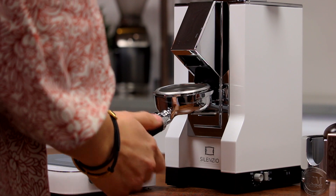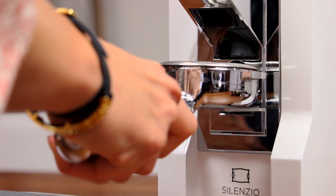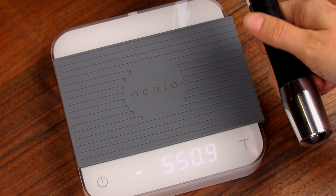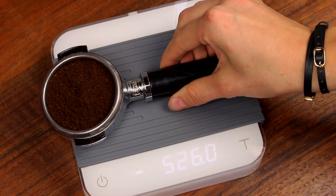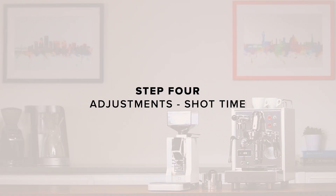With the portafilter in the portafilter holder, set the toggle on the bottom right side of the grinder to manual while you dial in your grind size. Now weigh the portafilter. Add or remove grounds as necessary to get to 20 grams if you're using a triple basket, or 18 grams if you're using a double.